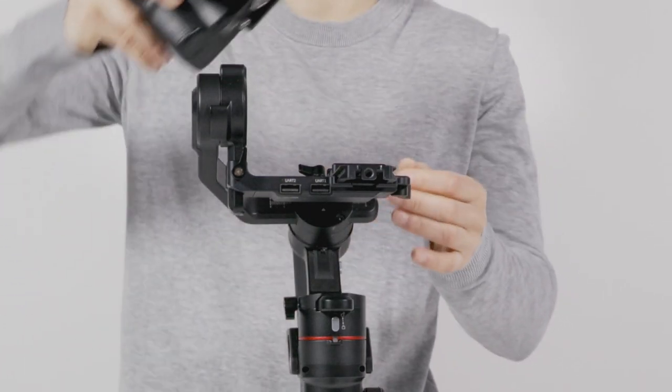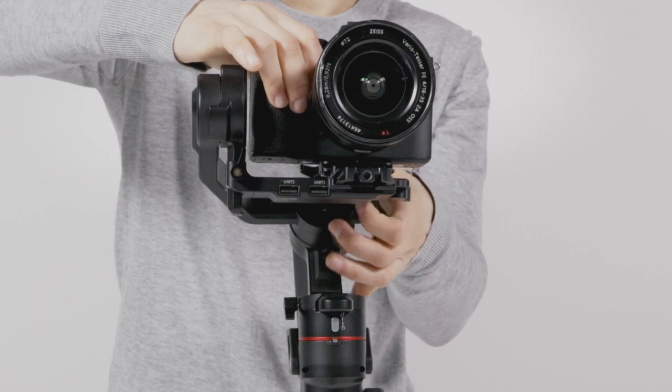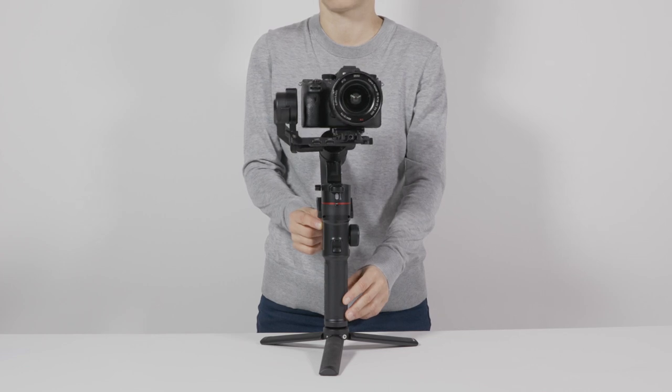Always ensure you have a camera mounted before turning on the gimbal, and that it's balanced. Long press the power button to turn on the gimbal. The gimbal boots up.